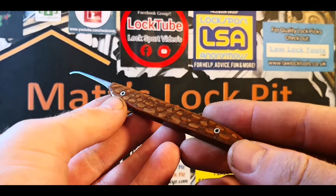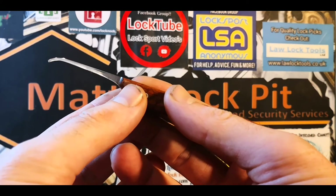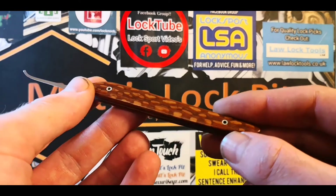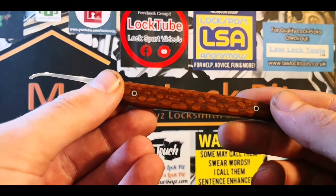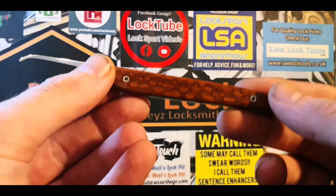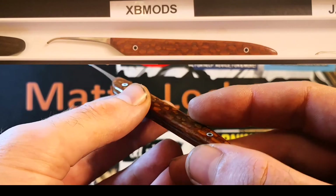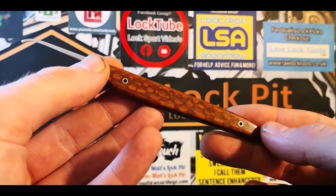Absolutely gorgeous. My lighting here isn't the best at the moment, but look at that beautiful tip. Some of you have noticed XB Mods usually makes his pick handles from acrylic, Corian, and other materials rather than wood. Me being the lucky son of a bitch that I am, I've actually gone and wangled the first ever wooden one he sent out. It's an absolute pride and honor to own this — very very welcome to my collection. Thank you Jason, I love it.